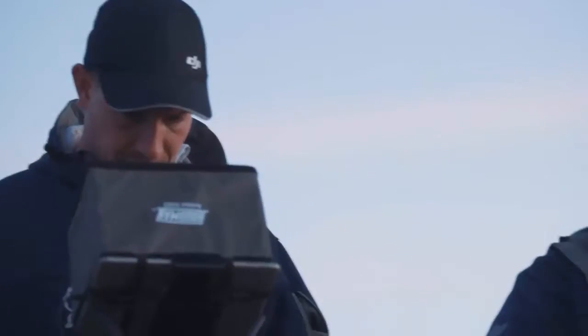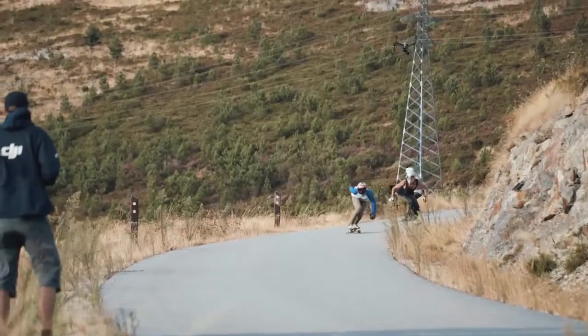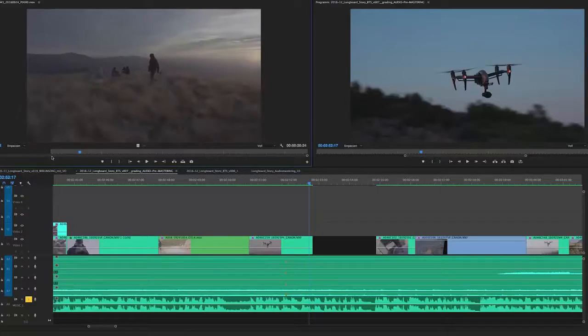The integrated FPV camera with a separate video stream enabled the pilot to maintain orientation while the gimbal operator was free to track the skaters with the main camera.